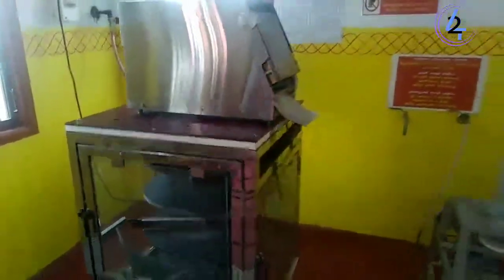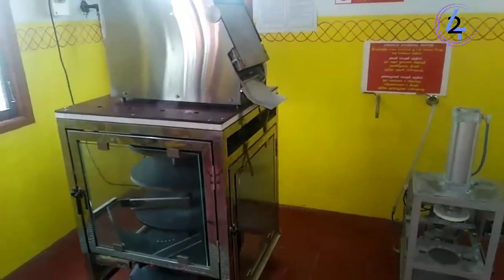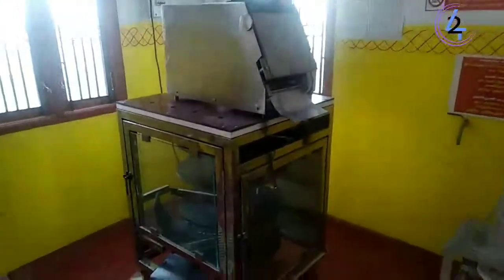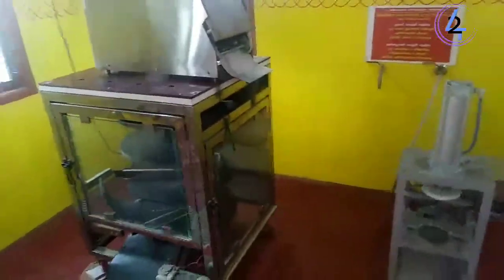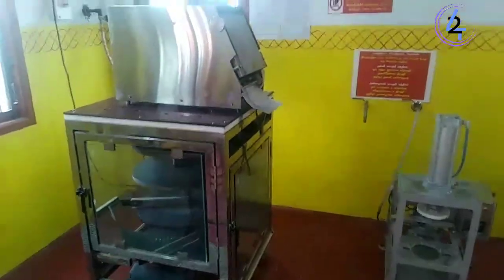Hi friends! I am going to show you a chapati machine.